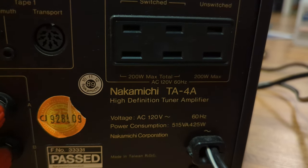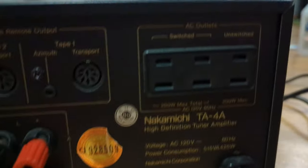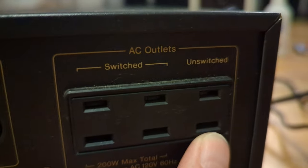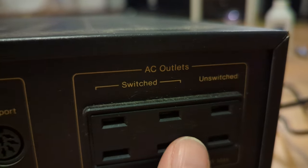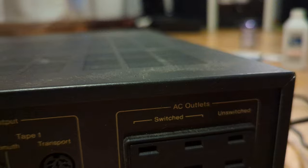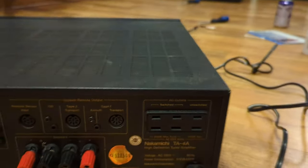This is a first look, so I don't know all the specs yet — I will look into it. It's even got AC outlets here. This one is unswitched, meaning it will always be on. And then switched, meaning if the receiver's off, there's no power going to these two.